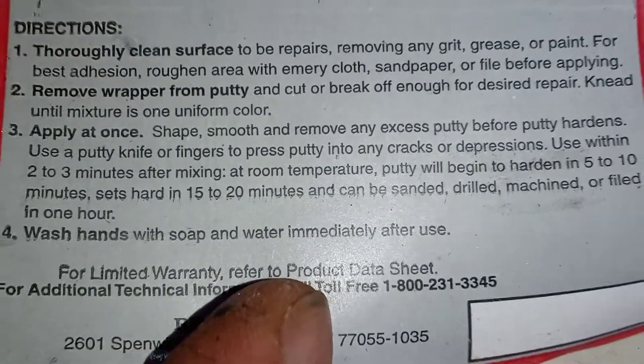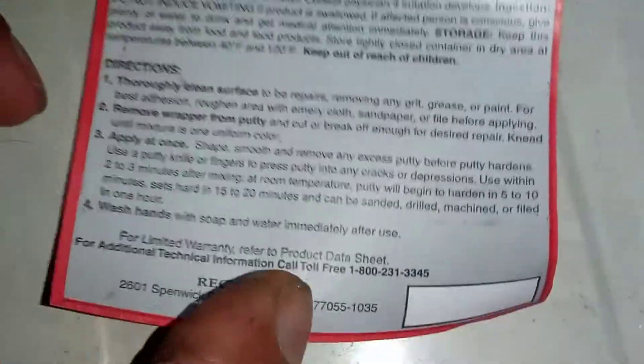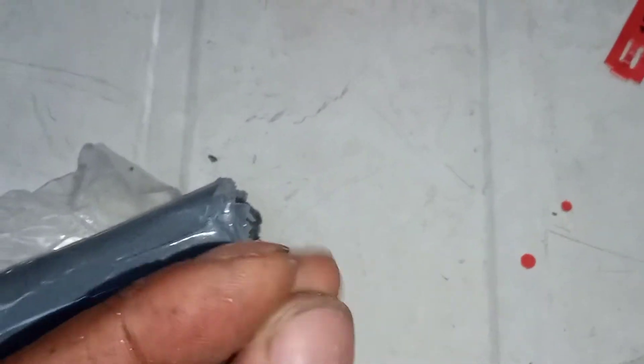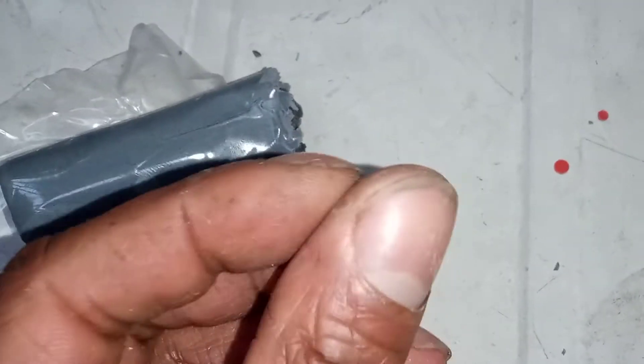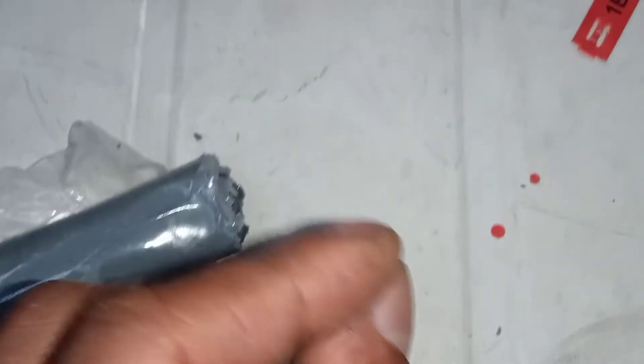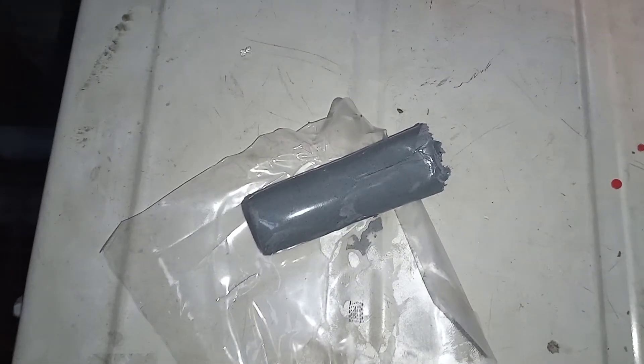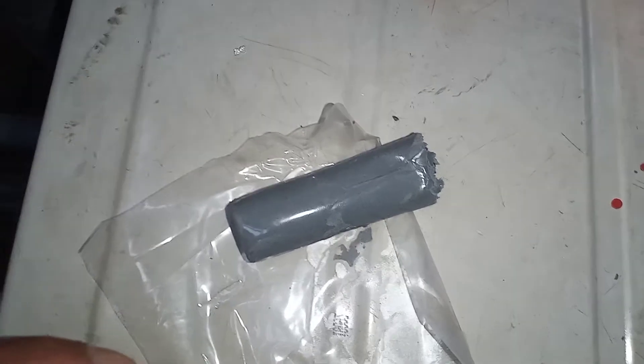Wash hands with soap and water immediately after use. Let me know your experiences with epoxy resin. Mistakes I made: when I took it off I should have properly kneaded it into a nice paste before applying it to the leak. I should have worn gloves too. But my leak was getting quite severe once I started to clean, so I ran out of time.